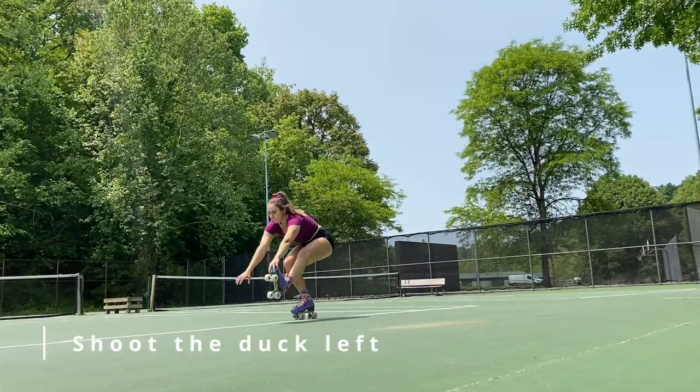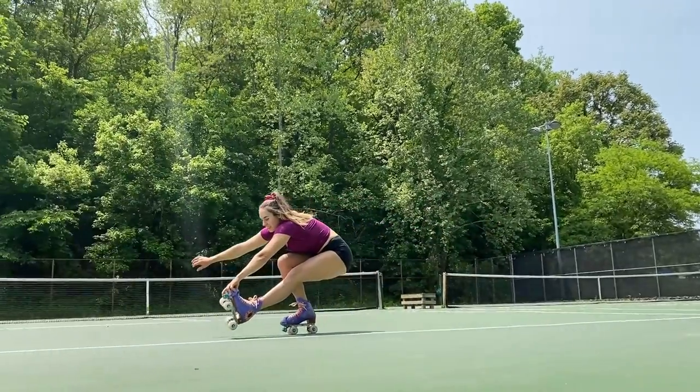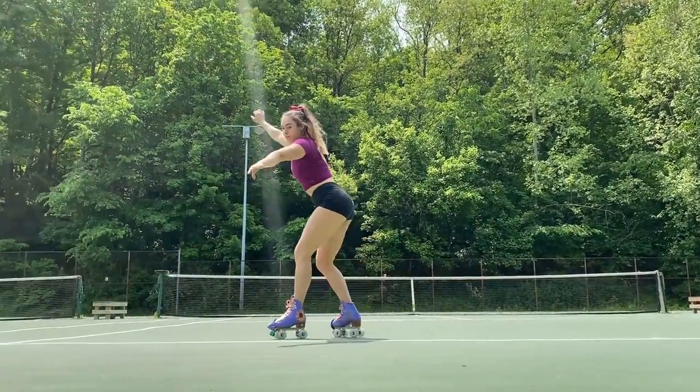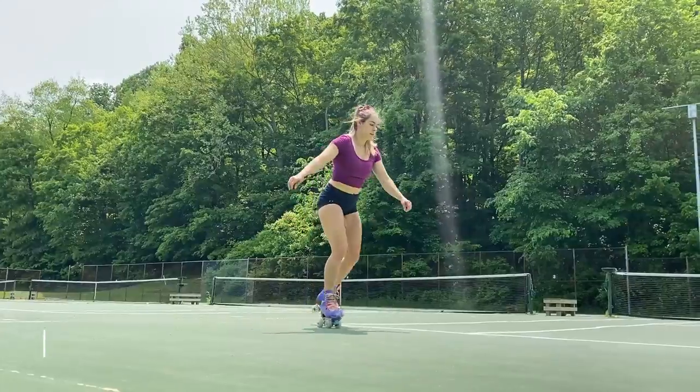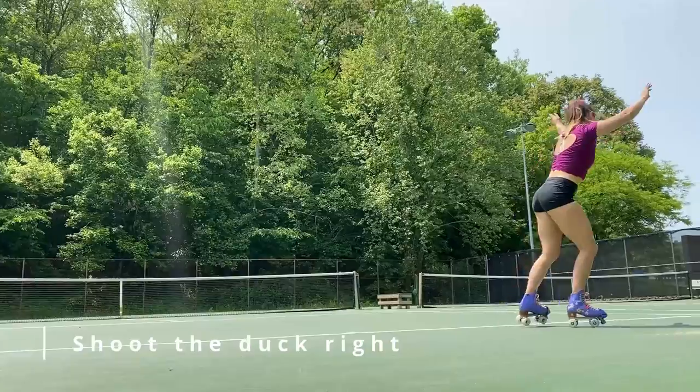Our next move is shoot the duck, first on our left foot then on our right foot. It's important to practice both sides so that we don't become uneven, but also so we are able to do skills on both sides just as well.